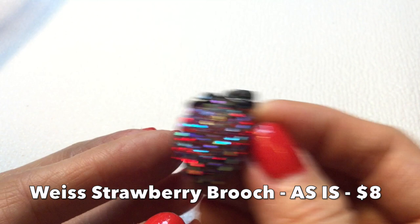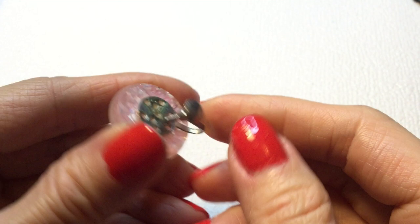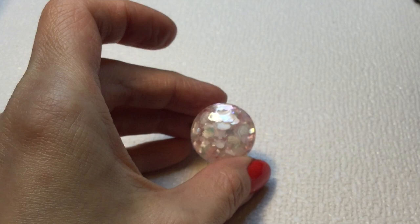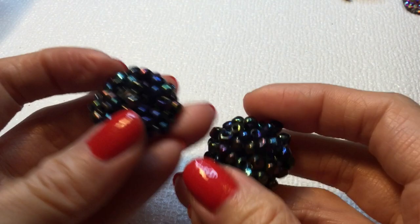Next we have this really pretty confetti-like acrylic earring. This one doesn't have a mark. There is some green stuff on the back, so that will need to be cleaned up. But that's really beautiful — I like that a lot. Let's see if we find a match. We have a match to the AB-coated seed bead earrings — so that's nice. These are unmarked but in great condition.